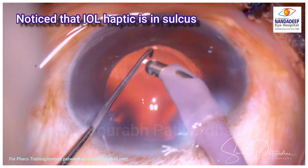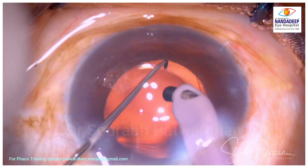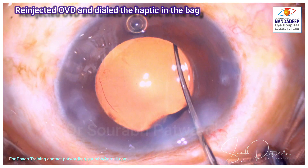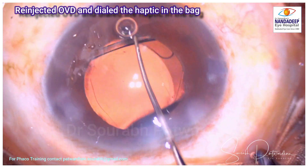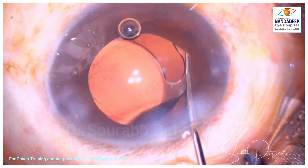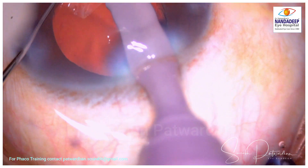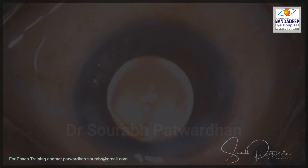I noticed that the haptic was in fact in the sulcus in the inferior part. It is good that I noticed it, because sometimes if you don't observe properly before closing, one haptic may stay in the sulcus. These patients may get not only refractive cylinder but constant irritation of the iris, which may be a cause of post-operative recurrent inflammation. I have re-injected OVD and am now dialing this haptic properly into the bag. Once both haptics are in the bag, refractive stability is better, there is no iris irritation, and patients are more comfortable. Always watch out for this — a good surgery with one haptic in the sulcus may result in a bad postoperative outcome.